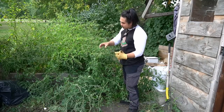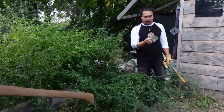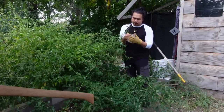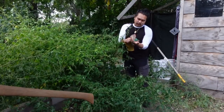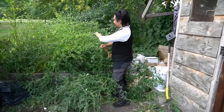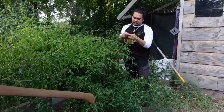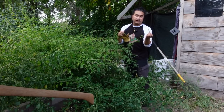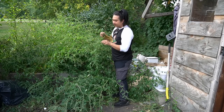The lamb's quarters here are seeding right now. This is just a bunch of its seeds, and what I plan to do is pick it, leave it to the side, and then eventually dry it so I can use the seeds and spread them around so I can have more of this growing around my shed. Next year I'll maintain it a little more because lamb's quarters is really good to eat. I love eating it — it tastes amazing.